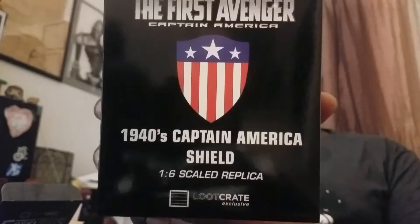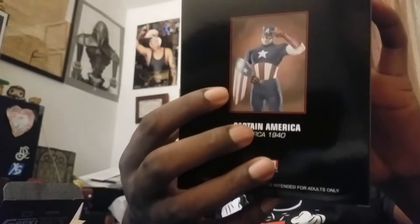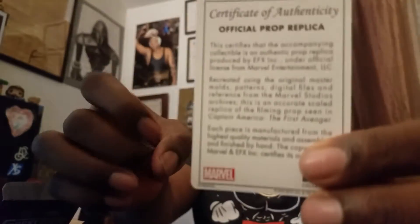This is a 1/6 scale replica. All right, so this is the shield. Let's take a look — I'm geeking out man, I'm freaking geeking out! Official certificate of authenticity — oh yeah baby! Whoa, it's real Vibranium!